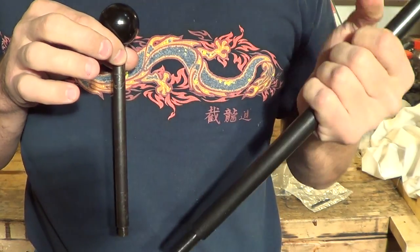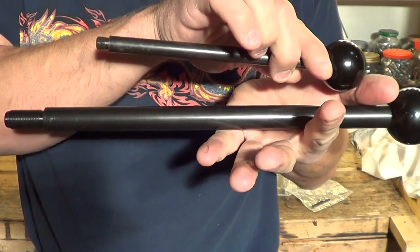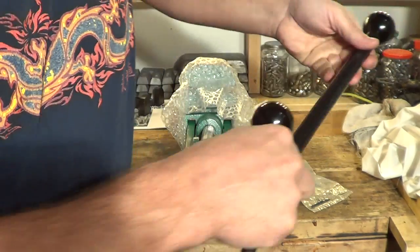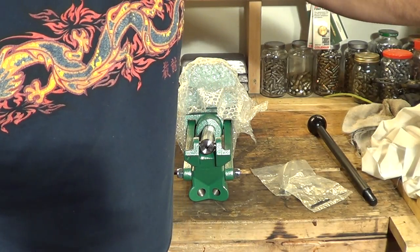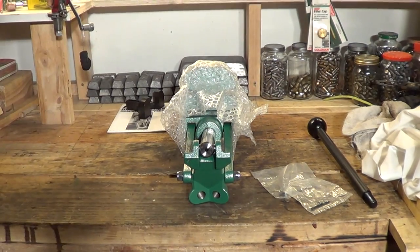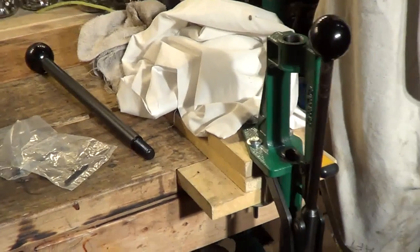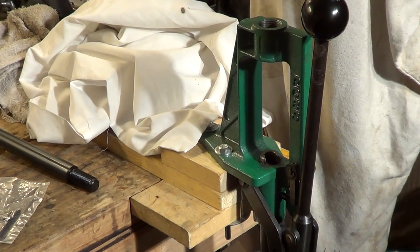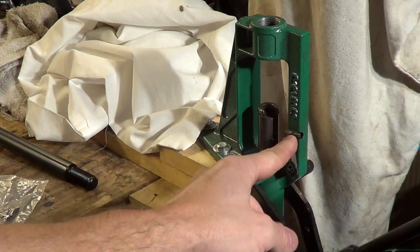You're dealing with a lot more. I would go out on a limb and say that this Rock Chucker would produce much more leverage simply because you have a beefier handle. Now, I'm not knocking the Partner — that's a great press too. For those of you who don't know what the Partner press looks like by RCBS, let me give you a quick glimpse of that. That is the RCBS Partner. Sorry about that shaky camera work. And that's a good press. There's the priming arm right there.